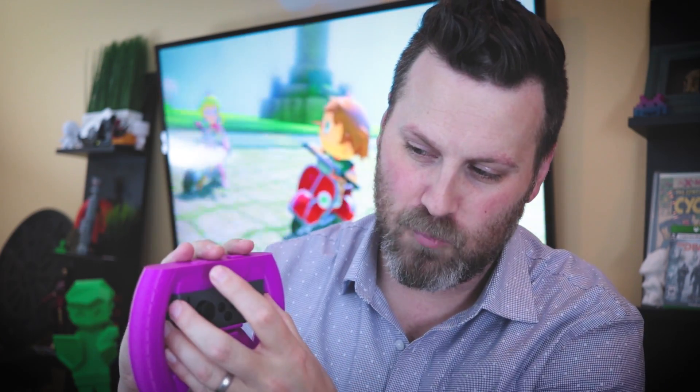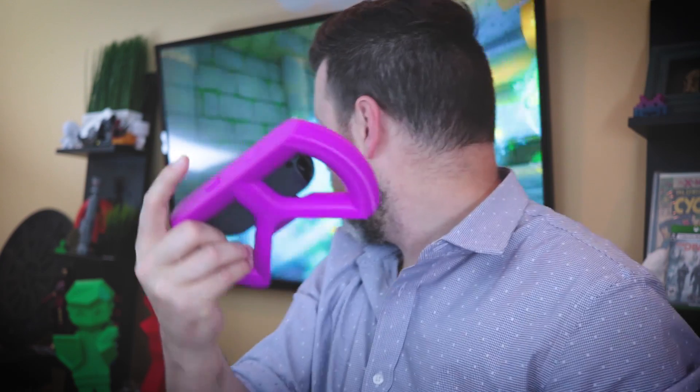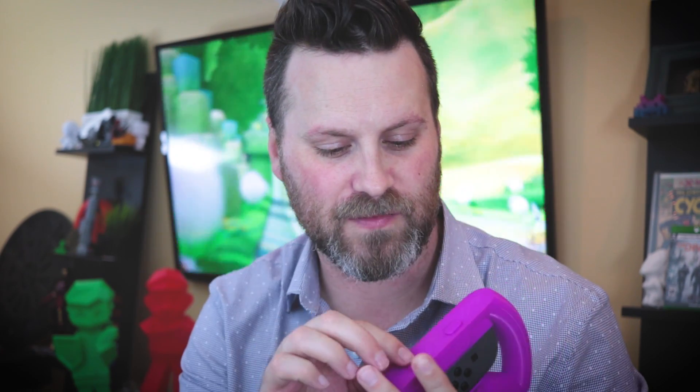To use it, it's a very similar process — you take your Joy-Con controller and just pop it in. You angle it in and it snaps into place. It does wiggle a little bit, but it's not bad. The buttons do correspond to the game. One of them isn't working, so I'm going to either try to jerry-rig it to work again or just reprint it altogether. For the most part it works really well, aside from the stuck button that I now need to repair or reprint.